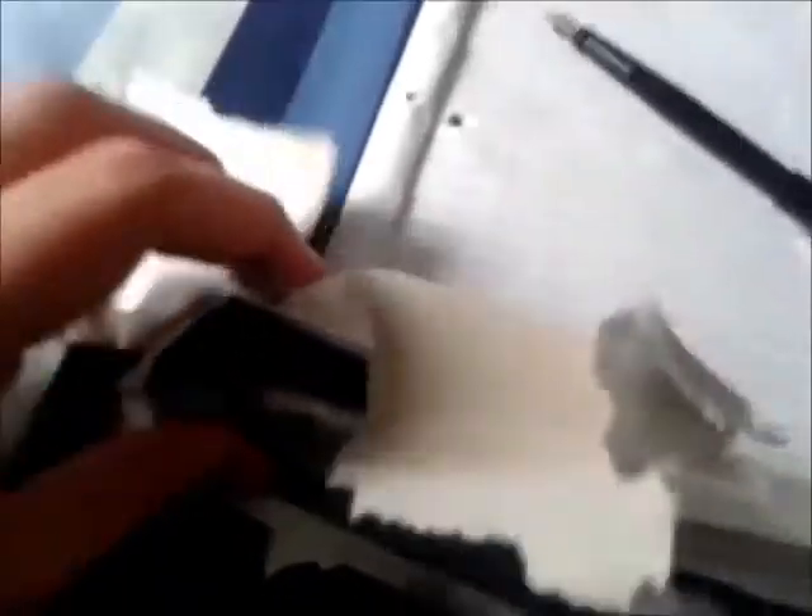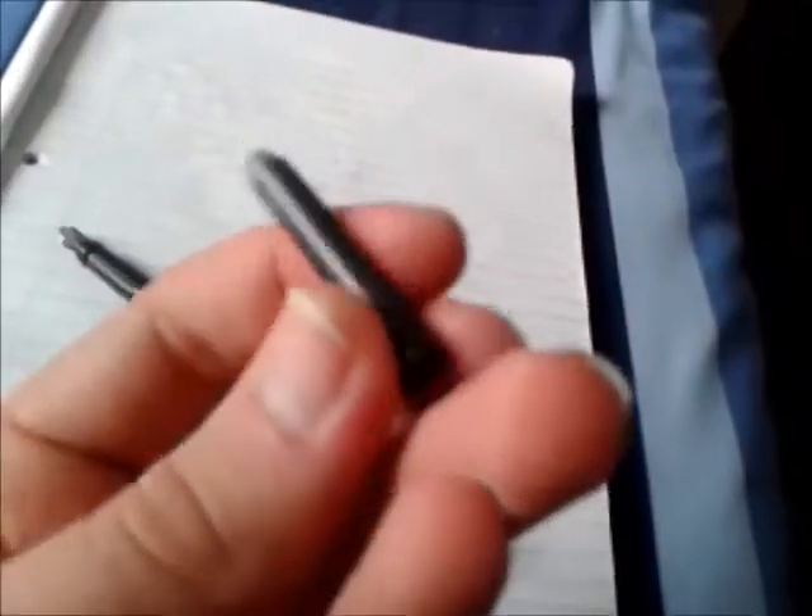Now what we need is the refills, which are in there somewhere. There we go — your refills. So we'll take one of these out and have a good look at it. Just what you'd expect. These weren't the ones I used at high school. Because I used to use these at high school all the time.